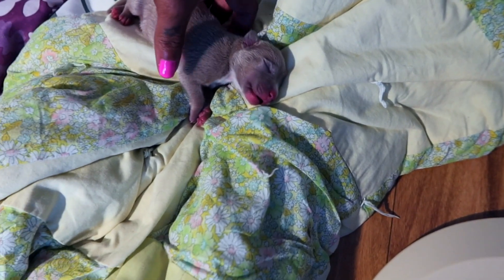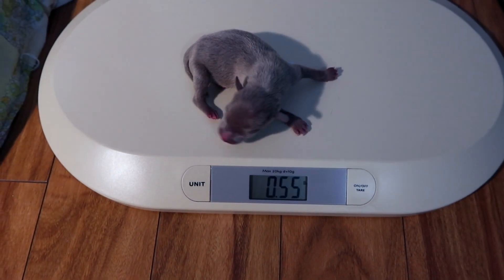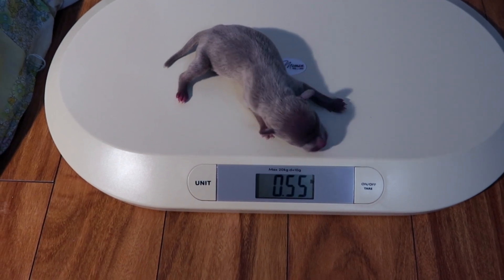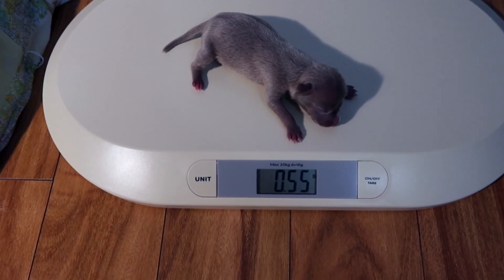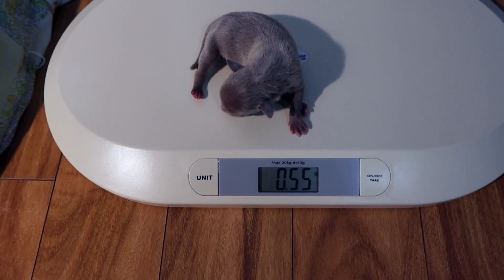Grab your puppy and lay it right onto the scale. There we go — and this one weighs 0.55. Then you'll mark it on your chart, whatever chart you're using.